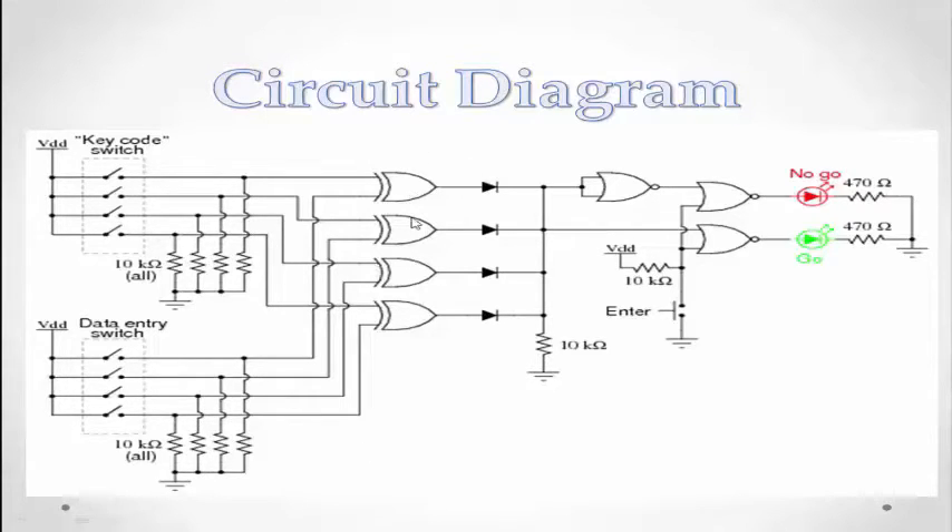This is an EXOR gate. There are 4 EXOR gates in the chip, but in this experiment I used one EXOR gate. This is a Quad EXOR gate. This is a switching diode connected to a resistor. This is a Quad NOR gate.